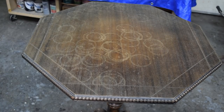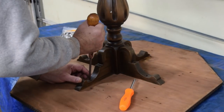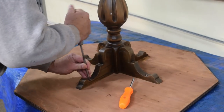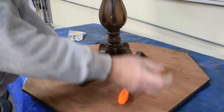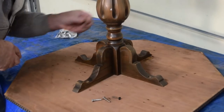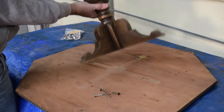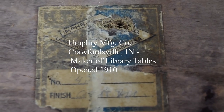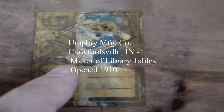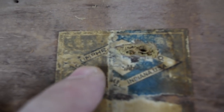Let me flip this over and let's take a look at the underside. Here's the label. I'm not sure I'm going to be able to read it, but it does say Indiana, USA, Crawford, Indiana — maybe Humphrey Furniture Company.